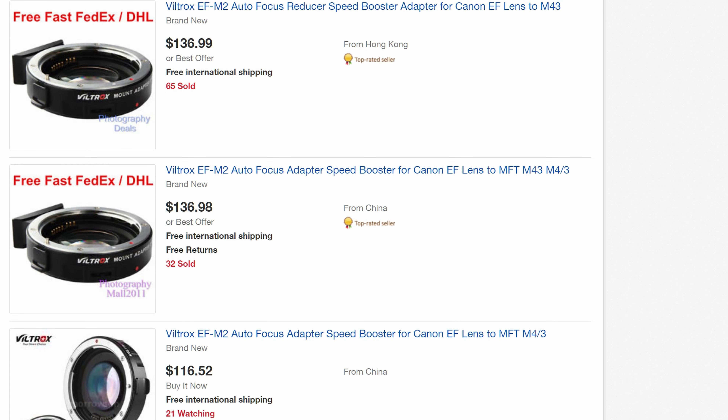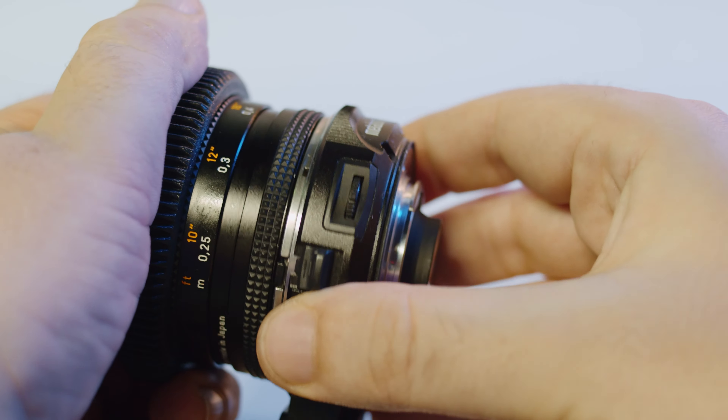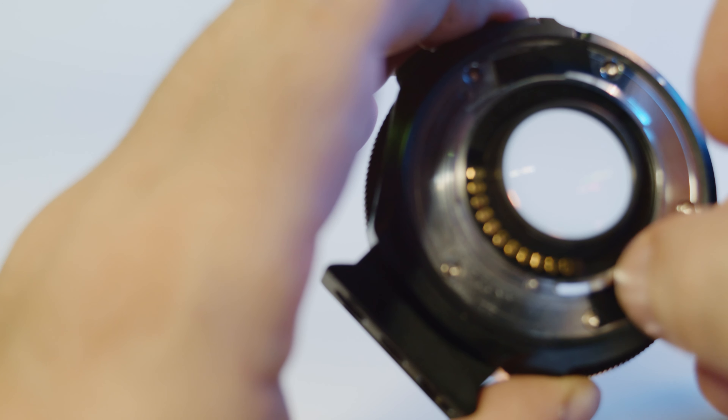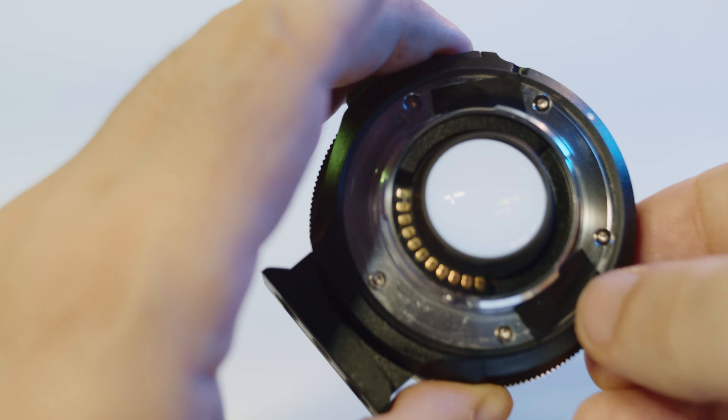The current 0.71x Metabones Speedbooster is actually slightly sharper than even the 0.64x, although the difference is very subtle. The older models also seem to not have the anti-flare cloth coating, so make sure you get the latest version called the Ultra, which is written with yellow letters on the speed booster itself. The older Symbol EF Micro Four Thirds mount Speedbooster is significantly worse in terms of performance so it should be avoided. Then there is the Viltrox EF-M2 for Canon lenses and the Viltrox NF-M43X for Nikon lenses. These focal reducers are much cheaper than the Metabones equivalent and for that reason they're really easy to like.